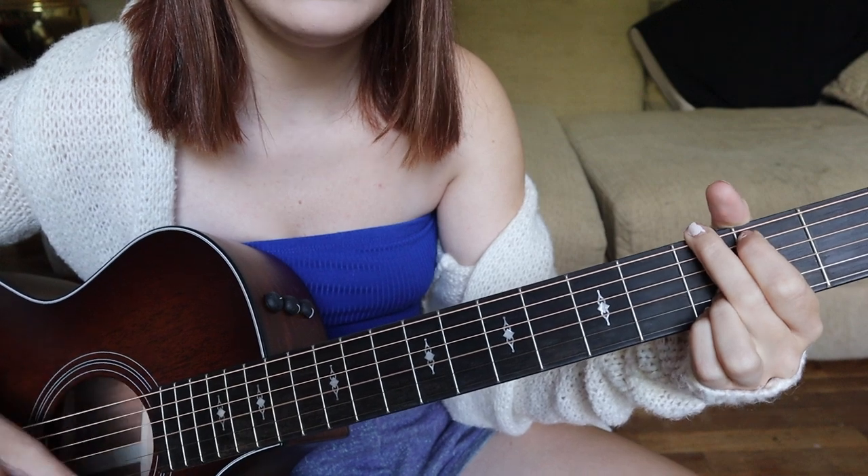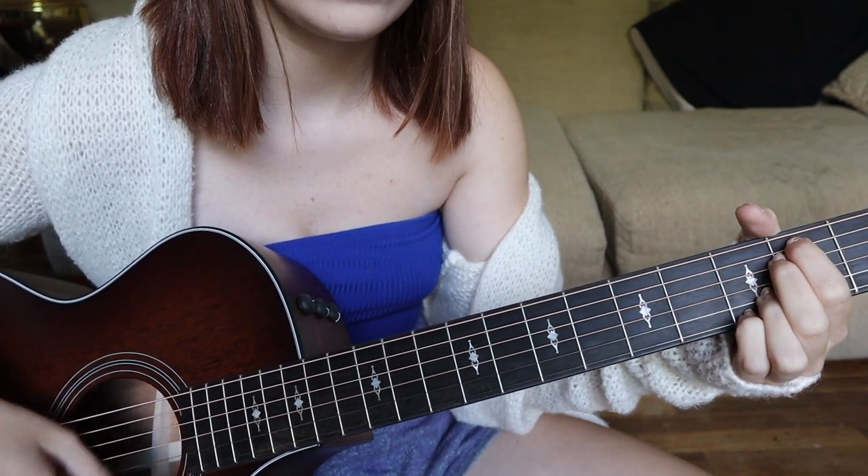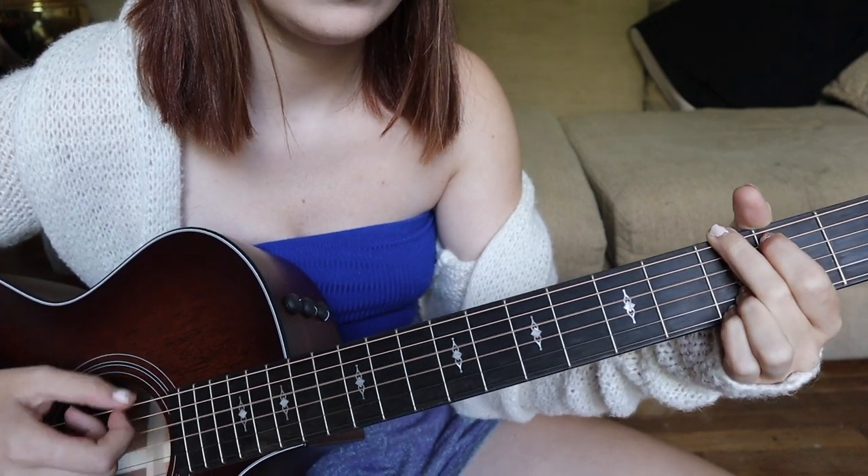The interlude is just the verse chords and it goes back to the chorus chords. I hope that was helpful — I am terrible at explaining things, but I hope you found this useful. If you have any questions please feel free to leave them in the comments, or tweet me or message me. Thank you guys for having interest in learning my songs.